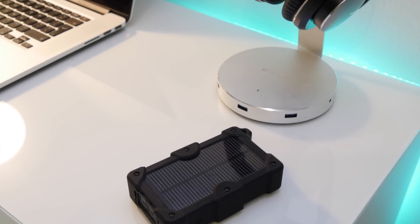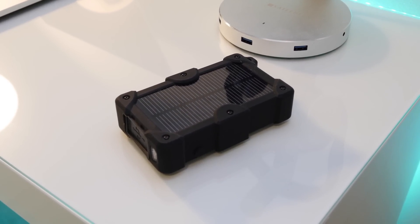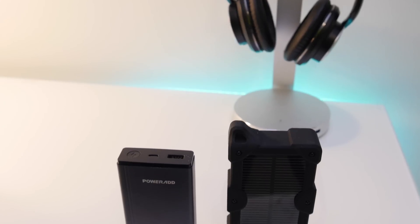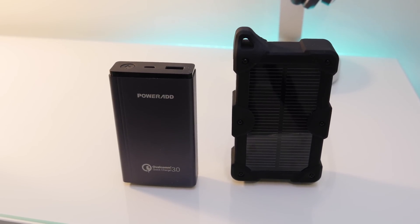Looking at the form factor, this is a really chunky battery pack with a rugged design, which makes me feel safe if I accidentally drop it. For the capacity, it is much bigger than other battery packs I have, like my PowerAdd. However, this does have two USB ports compared to the one on my PowerAdd, which makes up for it, along with the built-in solar panel.